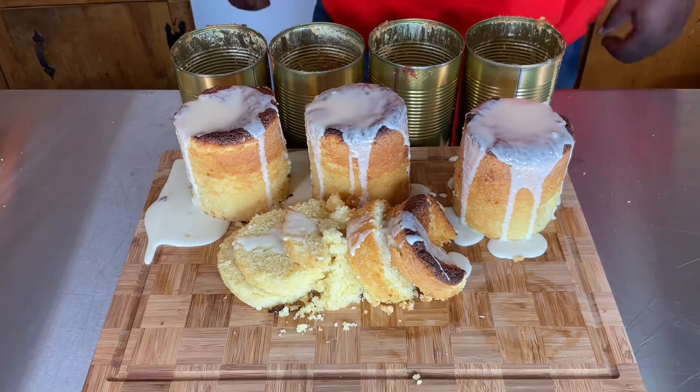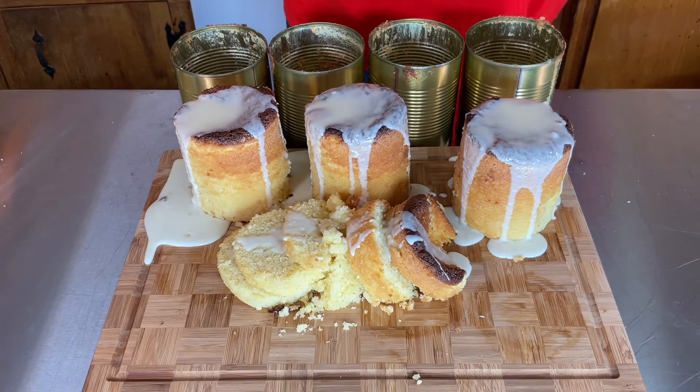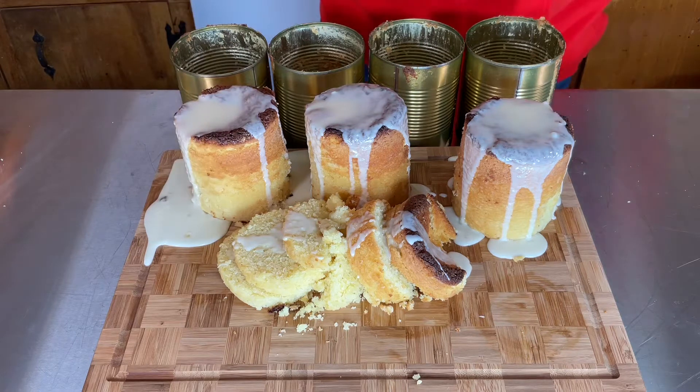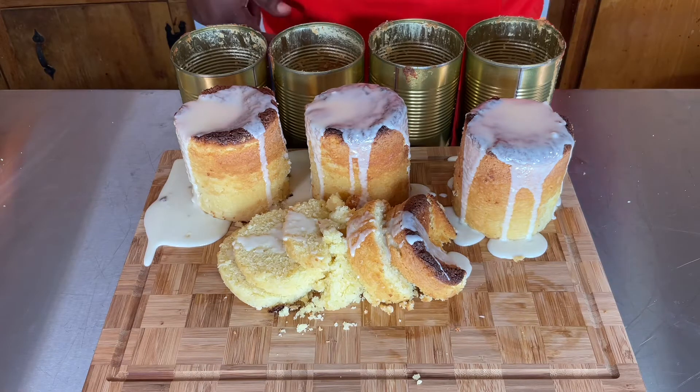Today on Food for the Soul, I will be showing you how to make a pound cake in cans. A pound cake in cans — yes! The reason why I do that is because sometimes I don't want a lot of cake, I just want a very little. So I make the pound cake mix, throw them in a can, and the rest I give to friends and family. Don't forget to like, subscribe, hit that bell, leave me a comment, and read that Bible verse at the bottom of the description, because you also got to feed that soul.